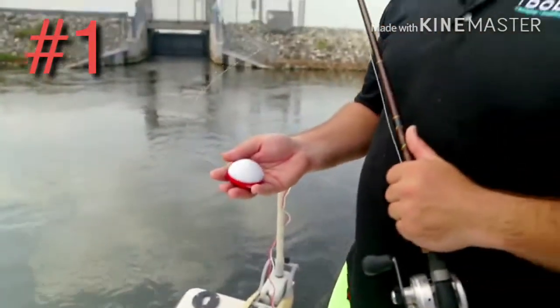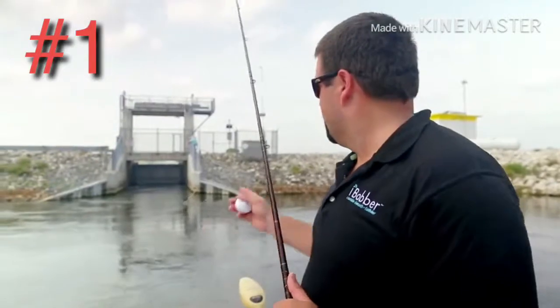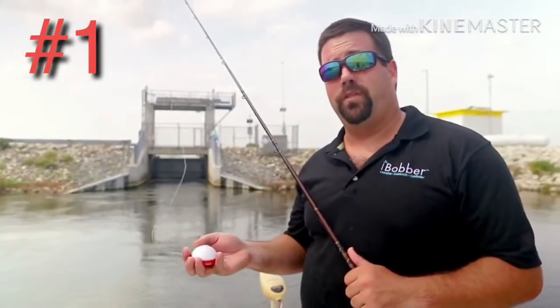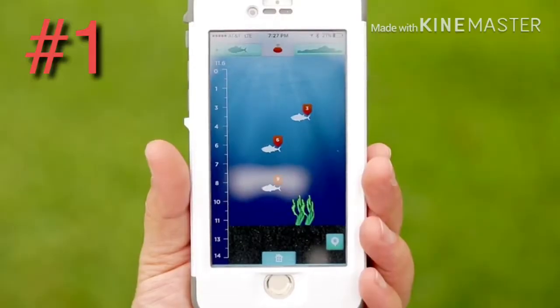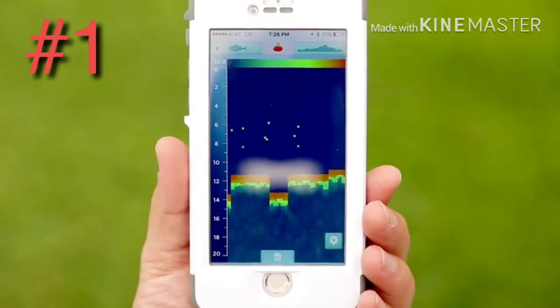Here we are. We have the iBobber and we're in a spot where we can't use the boat's transducer to get in there — we're blocked off. So what we're going to do is use this iBobber to map out the bottom and figure out what kind of depth we're working with. The iBobber sonar is good up to 135 feet, and it's got a fish mode as well as a raw mapping sonar feature, and it's all going to show up straight on your smartphone.